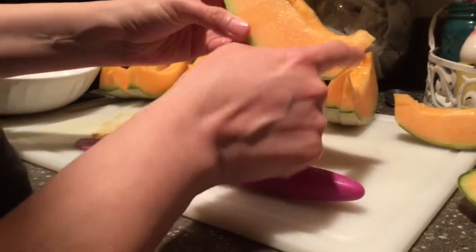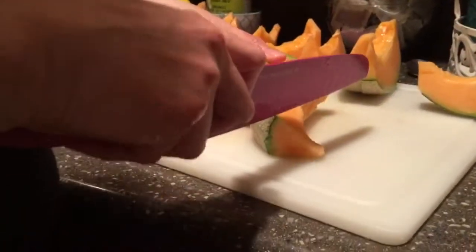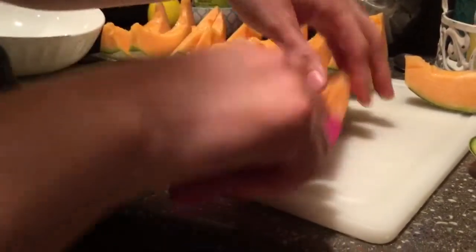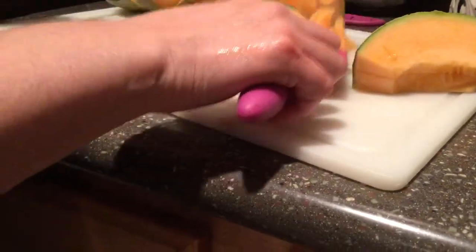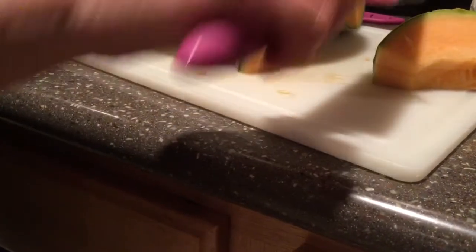Then you see these little things at the top — you're going to cut those off. All the ends. Then you're going to put them in the bowl.